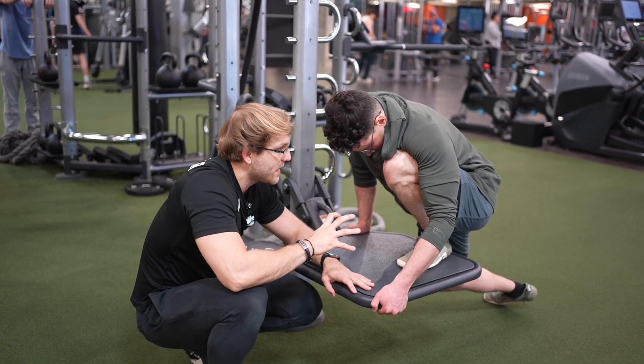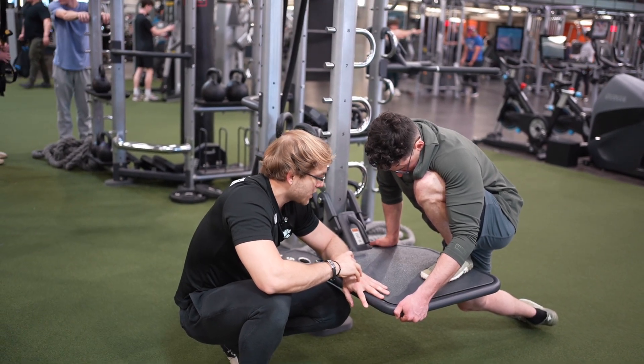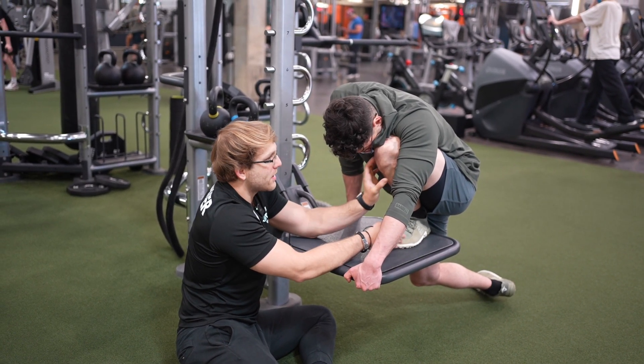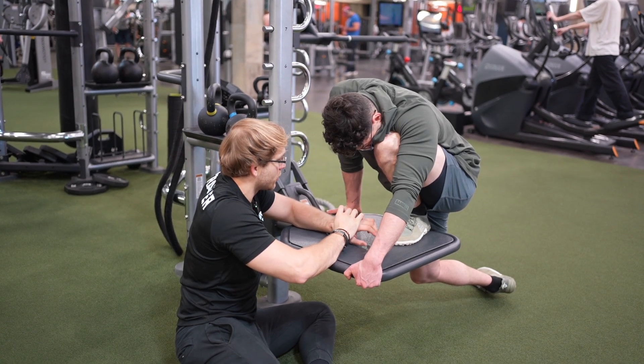Stay in this level of dorsiflexion — whatever feels best for you. If you like oscillating between all of it, that's fine. You've got another minute of stretch here, so you've been stretching for two minutes. We have stretch on the back side of our ankle. Don't move your knee or hip at all — I don't want you to come out of this position when you start contracting.